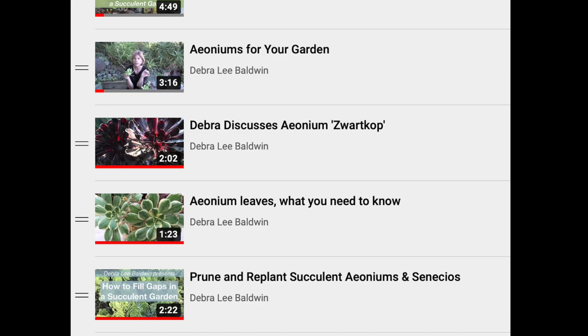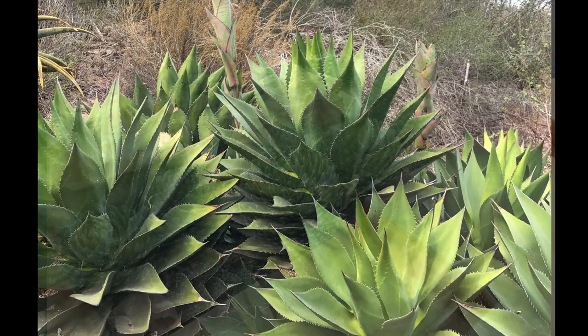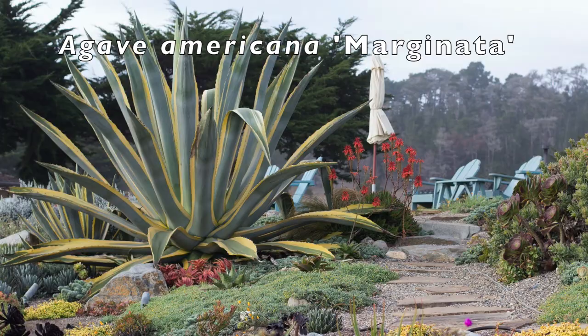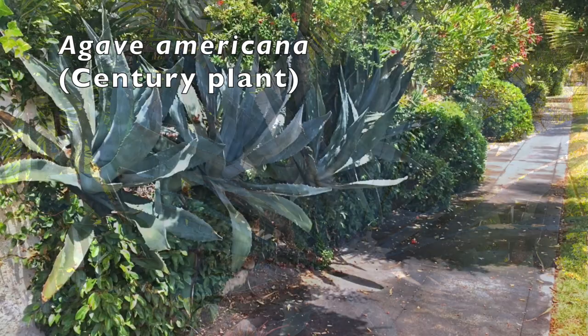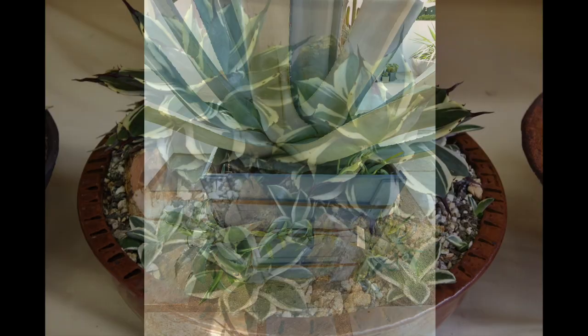Agaves are native to the southwest and Mexico. Know the size and maturity of any agave you plant. Some, like Agave Victoria Reginae, stay small and are good for pots. Others, like Agave Americana, commonly called century plant, get immense. Don't plant one within 10 feet of a driveway, pathway, flight of stairs, gate, door, or utility box. Many agaves pup from their roots — this is either a bonus if you want them or a nuisance if you don't.